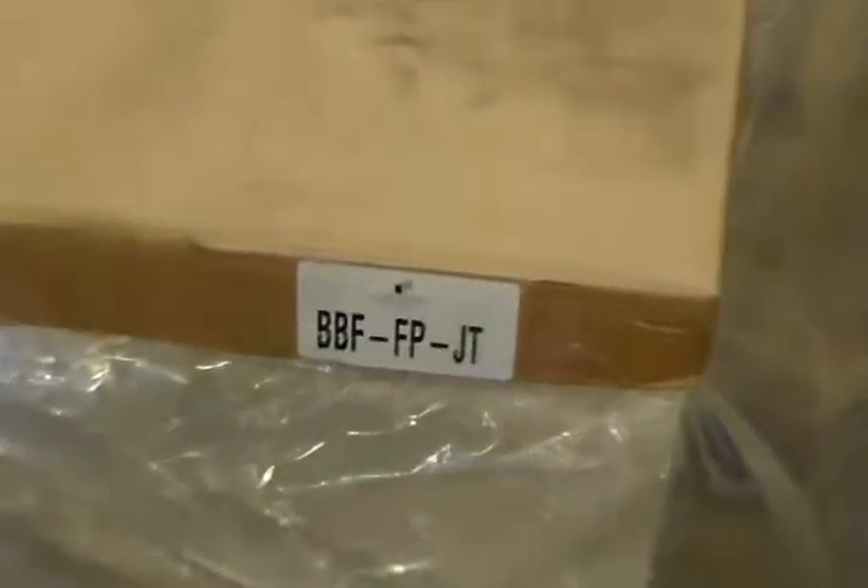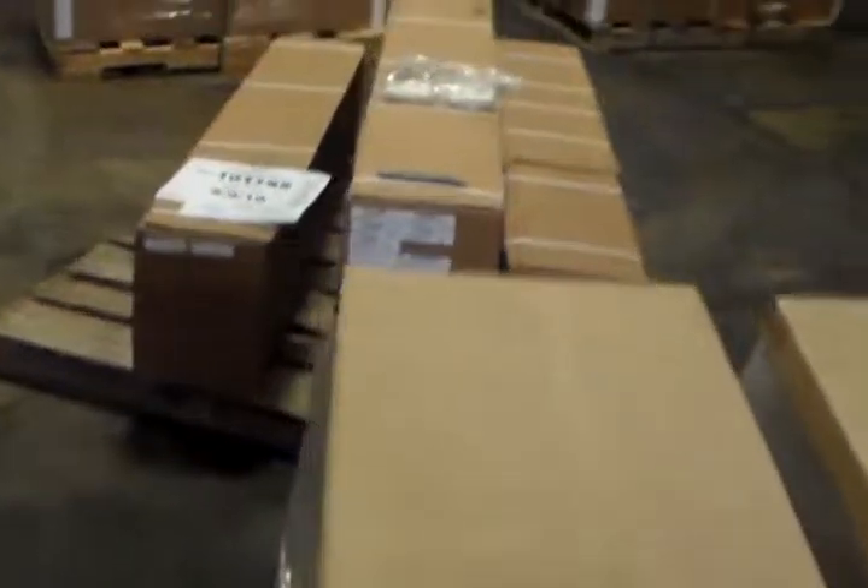Next here, we're going to have a total of four box/box/file/full pull JT. This is one, two, three, and four box/box/file/full pull JT. This is going to complete the order for 101195, May 9, 2016.